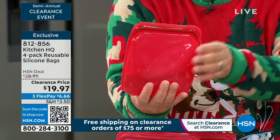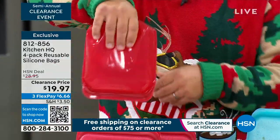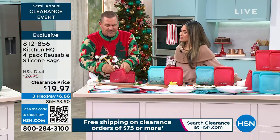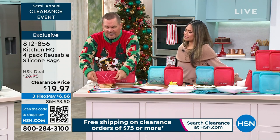So in the fridge, in the freezer, in your backpack, in your lunchbox — now you don't have to worry about that food leaking. But what's great about it is you can take that food, put it in the microwave right out of the fridge, into the microwave. Maybe it's leftovers — you just flop it right out.